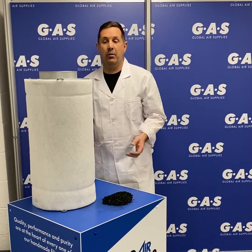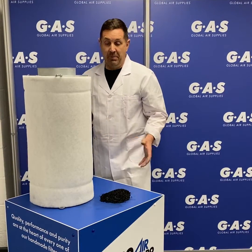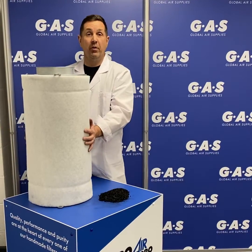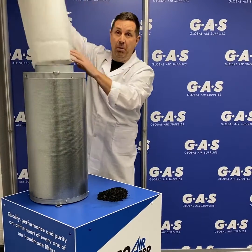Hi class, I'm Ian Collins and I want to talk to you about the physics of how a carbon filter works. Basically, air travels through the pre-filter first. The pre-filter collects all the dust and the big particles within the air so it doesn't block the carbon.